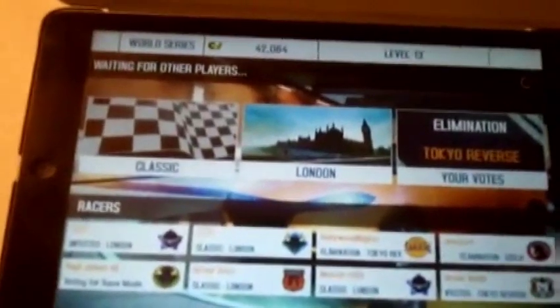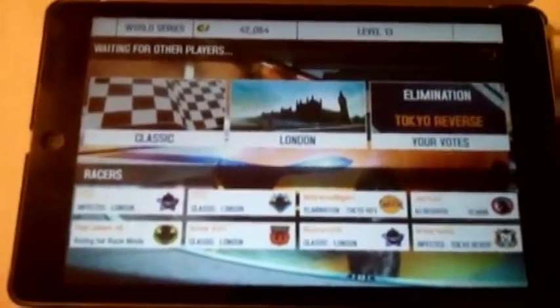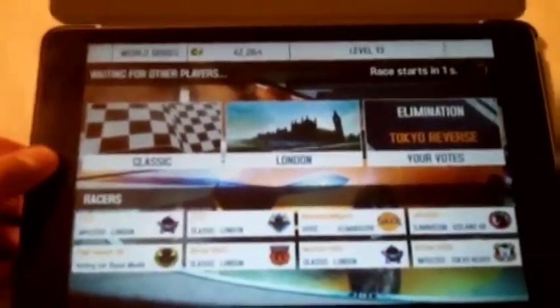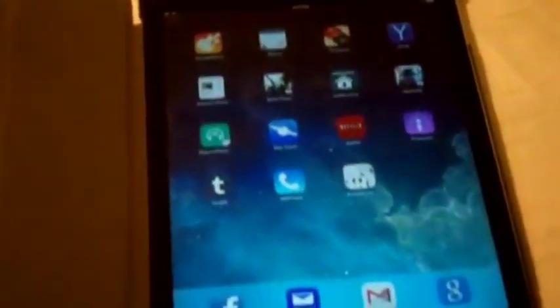Anyhow, this game is not loading right now because I'm still waiting for other players to join in — it might take a while. But definitely check out this game, Asphalt 8. Thanks for watching this tips and tricks video, and I'll see you guys soon in one of my next updates. Take care.